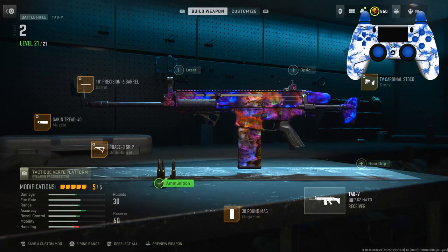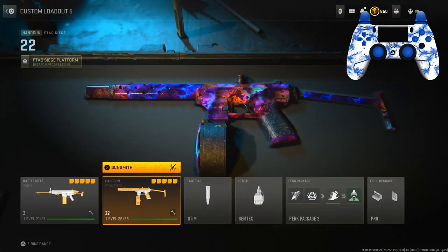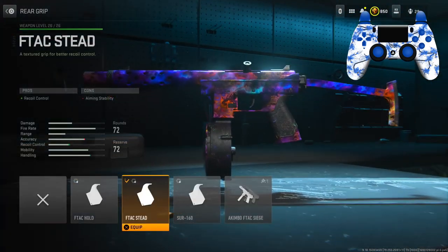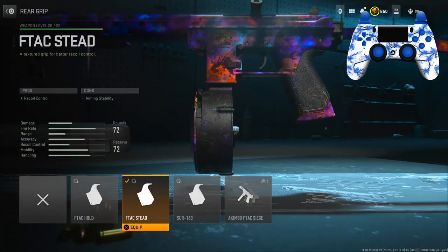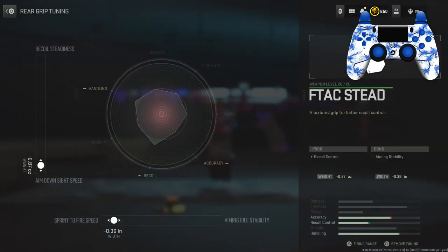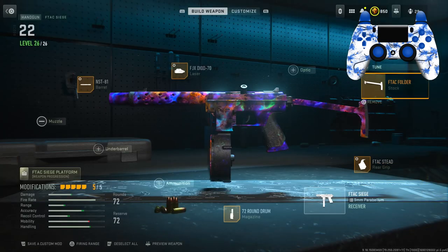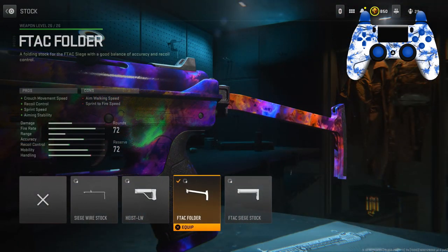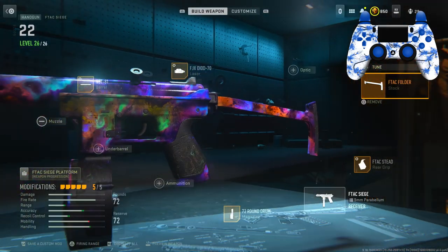Here's the full class up on the screen — make sure you guys pause the video if you need to. For the secondary I have the F-TAC Siege. The magazine I have is the 72 round mag. The rear grip I have is the F-TAC Stead for recoil control. Tuning: left slider is negative 0.87, bottom slider is negative 0.36. For the stock I have the F-TAC Folder for crouch movement speed, recoil control, sprint speed, and aiming stability.